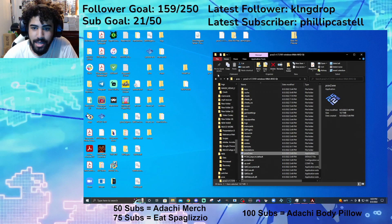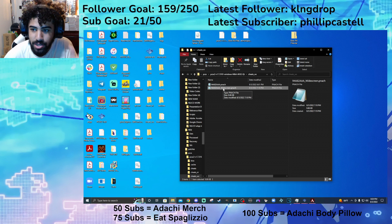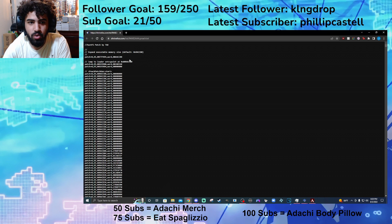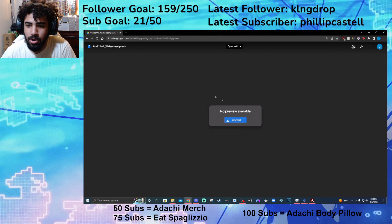Next, come back to the PCSX2 folder and go into 'cheats_ws'. You want to make sure you have the hostfs patch, and if you want — this is optional — this is the widescreen patch. I'll have the links to both of these in the description. When you're on the hostfs screen, you press Ctrl+S and save it by removing the .txt and saving it as a .pnach file. After you save it, just drag it into the cheats_ws folder. I also have a link for the widescreen .pnach, so you're just going to download it and drag it into that folder as well.